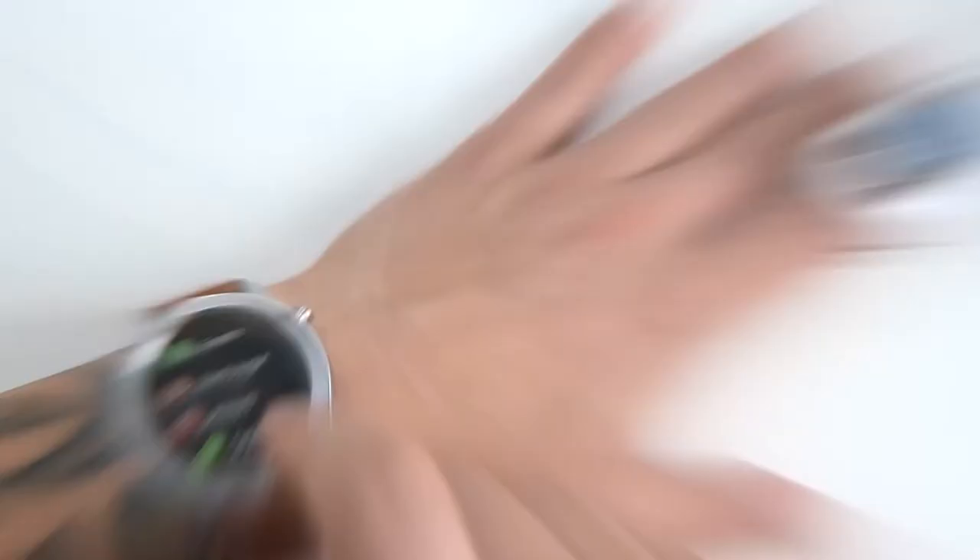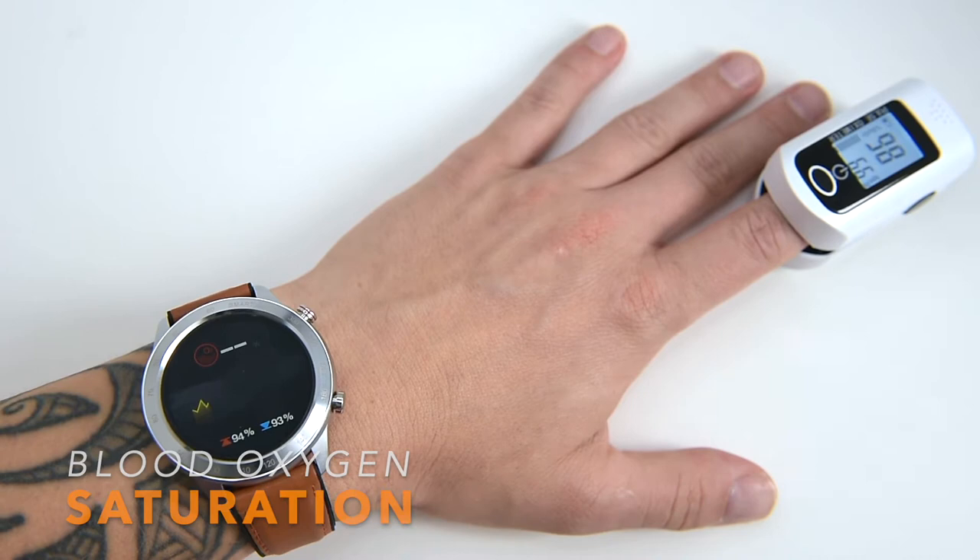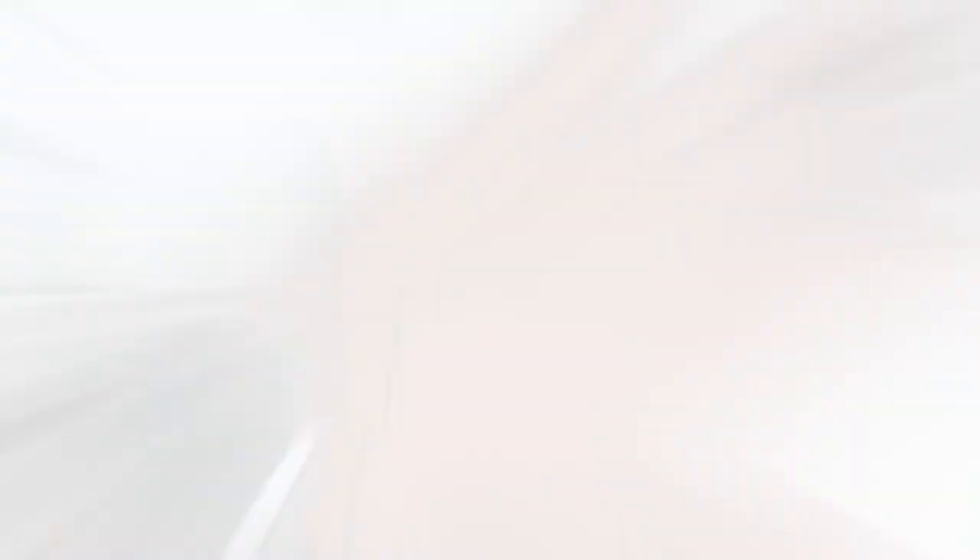There's also tracking of SpO2, also known as oxygen saturation, which is a measure of the amount of oxygen-carrying hemoglobin in the blood relative to hemoglobin not carrying oxygen. The body needs a certain level of oxygen in the blood to function efficiently.